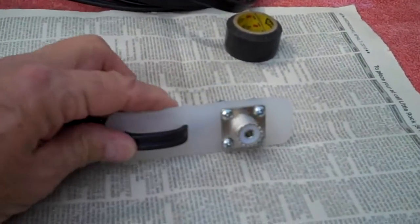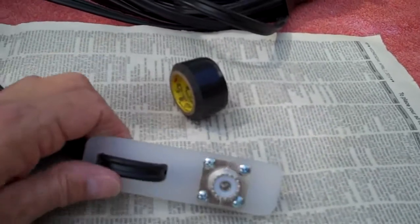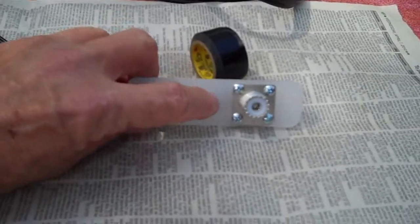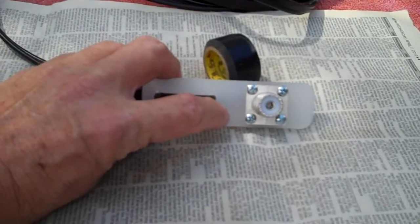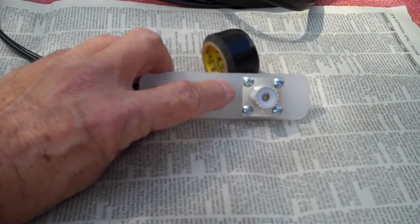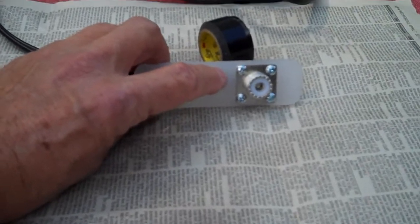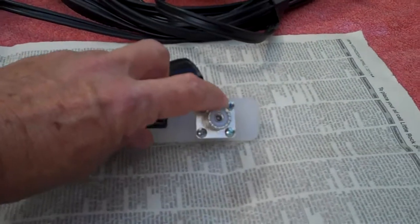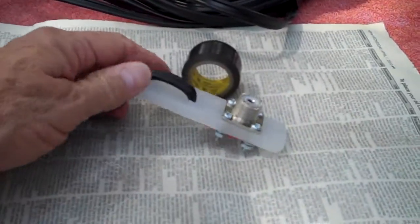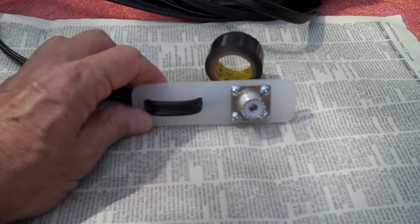Now I'm going to tape it up electrically to about this point. After I get it up in the tree and the coax connector is hooked up, Glenn King is coming out with his antenna analyzer to do the SWR check. If everything looks good, I'll go ahead and tape up the rest and then coat the whole thing with liquid tape — like I did before. Let's put the tape on and see how it turns out.